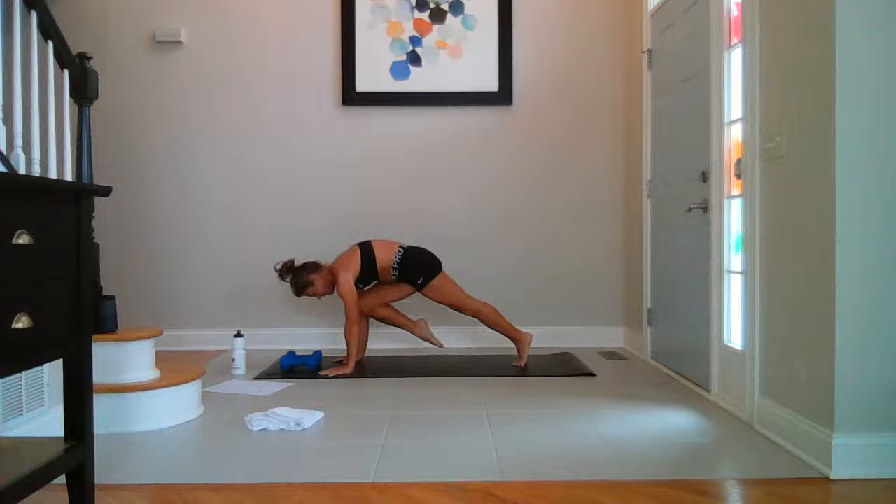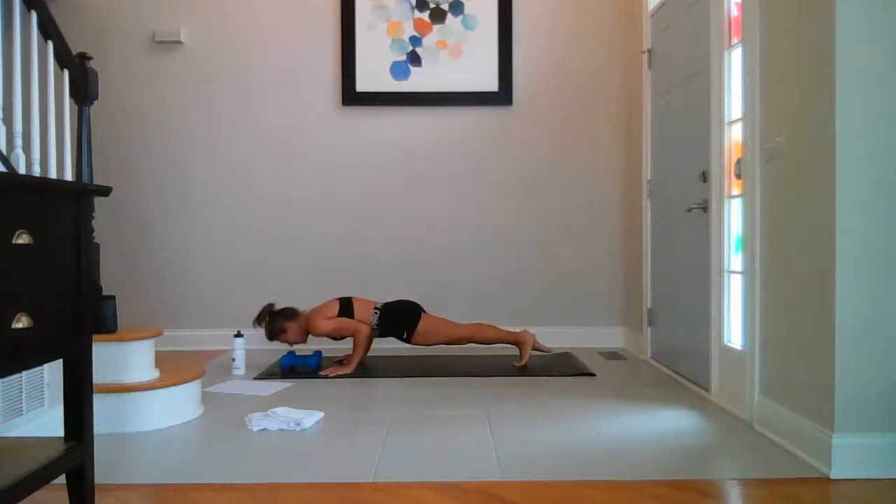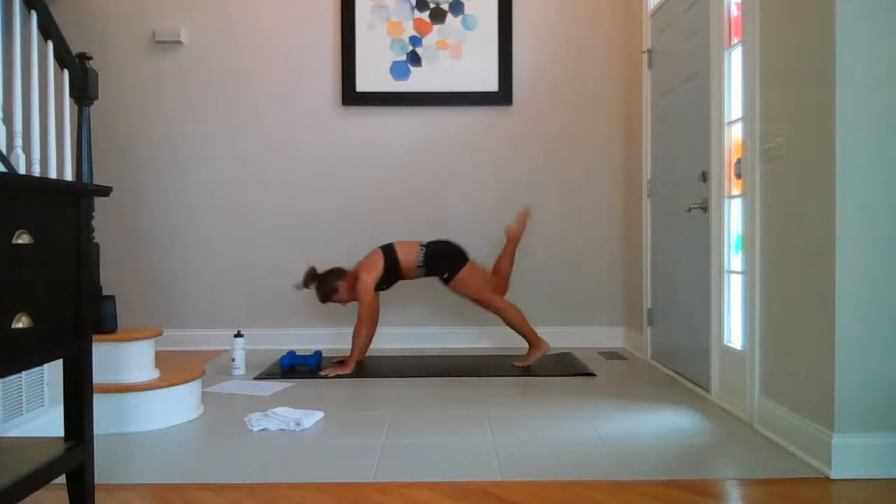Knee to nose, single leg chaturanga. Knee to nose — two more, last one. Hold knee to nose. Breathe. Press the ground away, keep drawing the knee in closer toward your nose. Squeeze your core. For three, two — three-legged dog up and back.